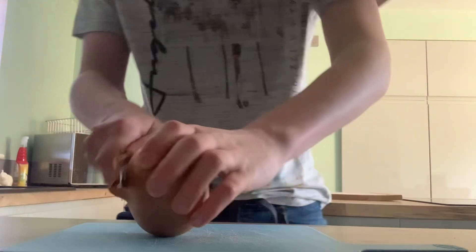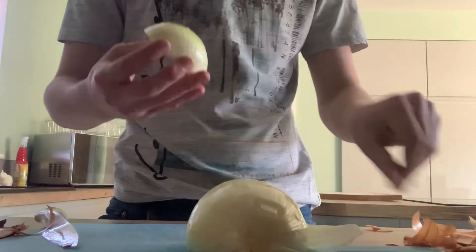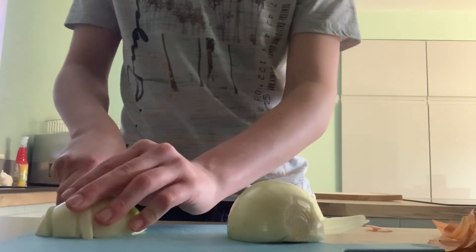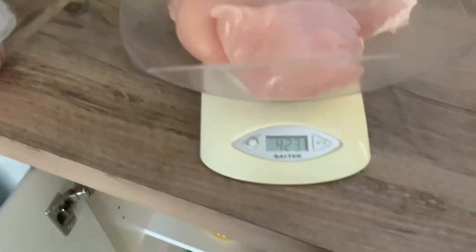Dice an onion. You'll need 400 grams of chicken or frozen fish.